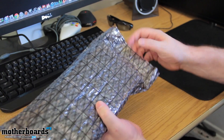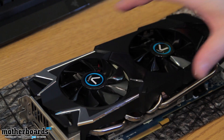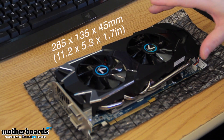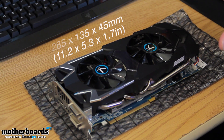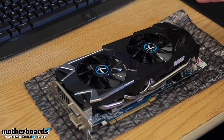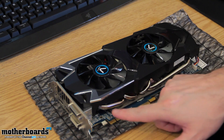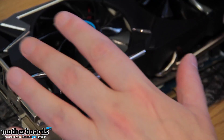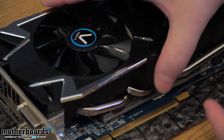Let me bring the card out over here. First off, the card is actually a pretty large card — sizing in at 285 by 135 by 45 millimeters; we'll have it translated in inches on the screen. It has 3 gigabytes of memory, uses a 384-bit memory controller, and has GDDR5 running at 6,000 megahertz. The Vapor X technology uses pipes running underneath that directly connect to the GPU, into heat fins, and then out into the Vapor X pipes, which take the heat and push it farther away from the GPU, keeping your card running cool.